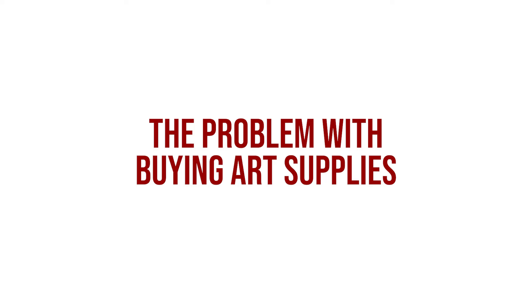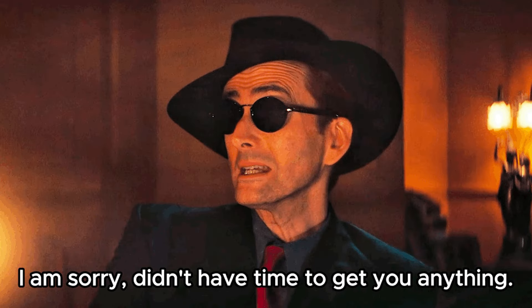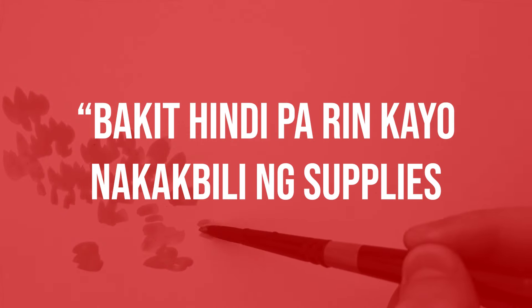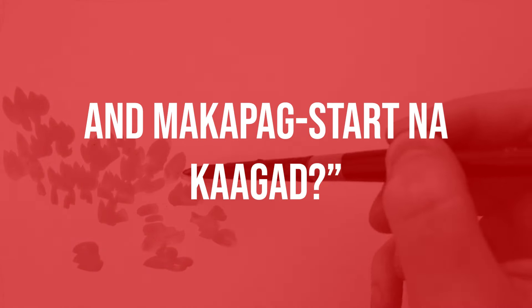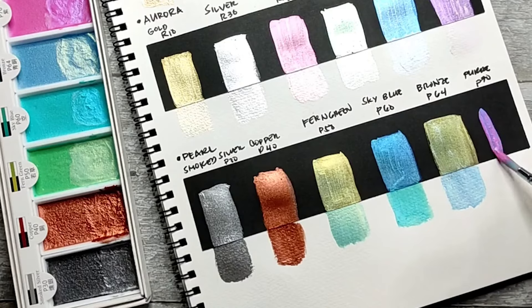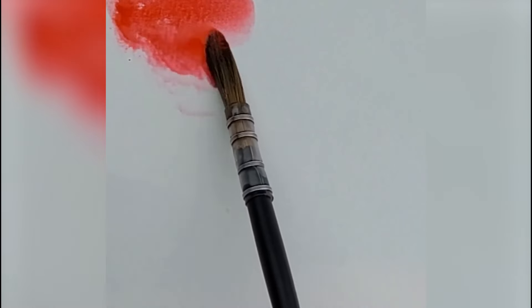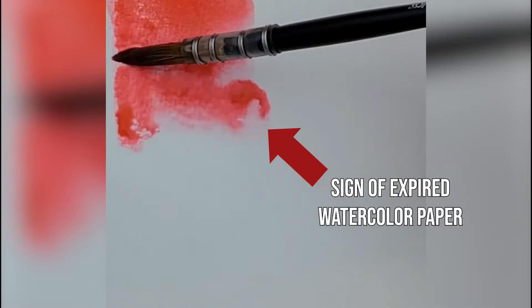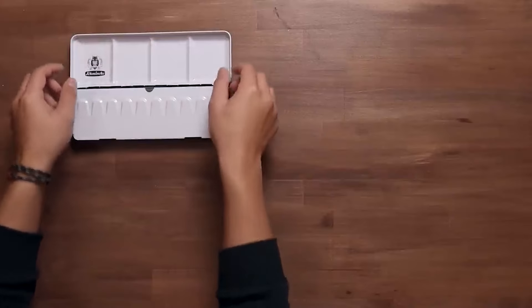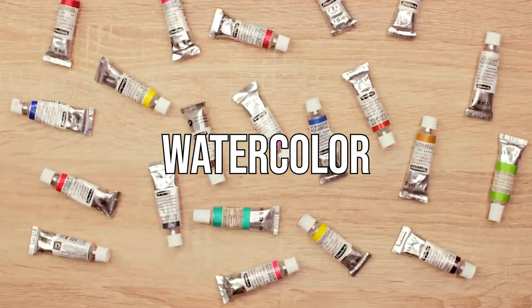We've met aspiring watercolor artists na gustong-gustong matuto ng watercolor painting but wala pa silang art supplies. When we ask them why they haven't bought supplies yet, they say they don't know which supplies to get. Sometimes it feels overwhelming — what if I buy something that's not right or not good quality? Sayang lang yung pera. We understand the concern, so let's break down your watercolor essentials.